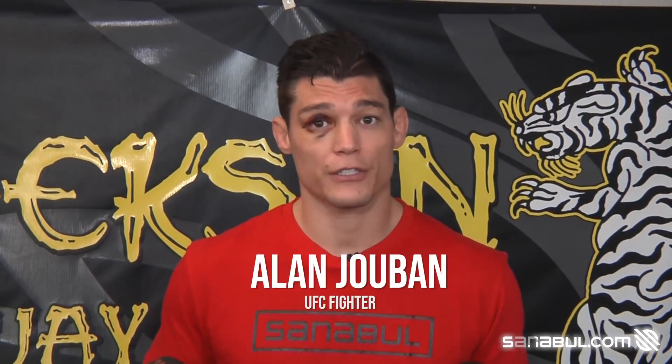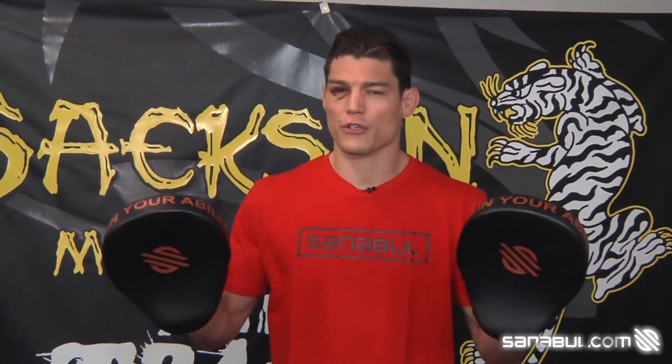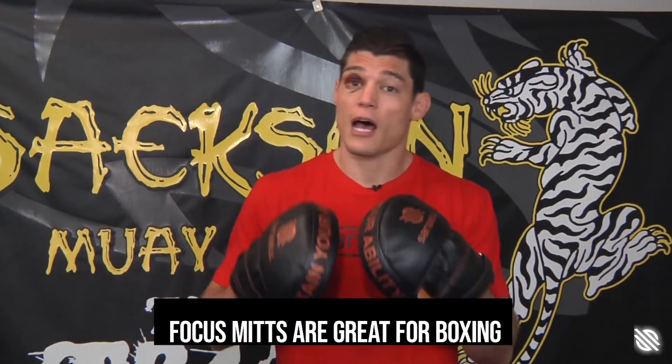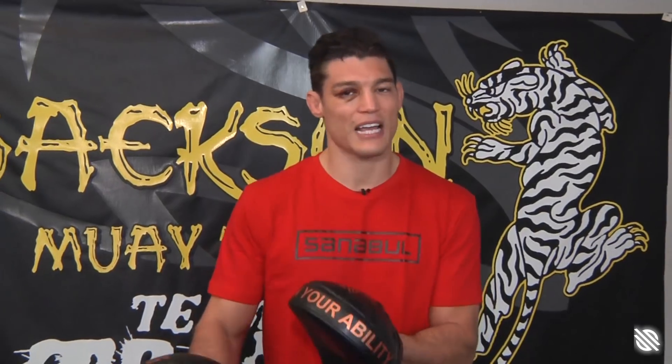What's up guys? Alan Jobin back here. Today we're going to be talking about different types of mitts, specifically focus mitts. Focus mitts are great for boxing — a lot of punches, a lot of hand work. They can be used for elbows and knees as well, but they're not designed for that specifically. More so for boxing.